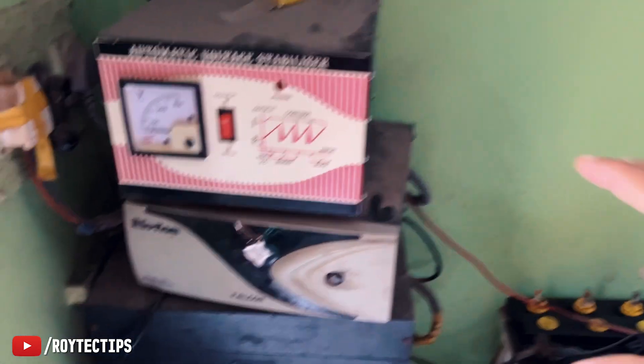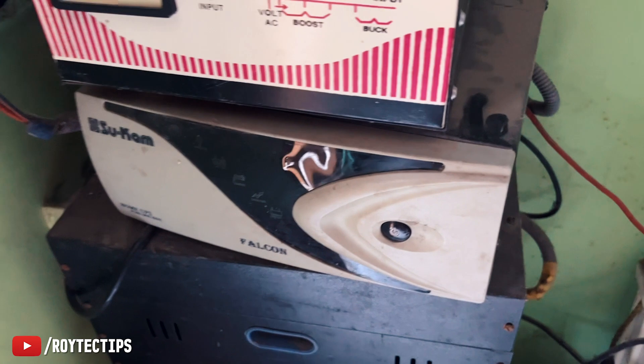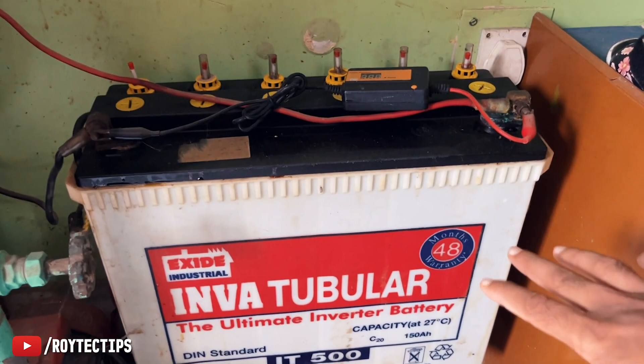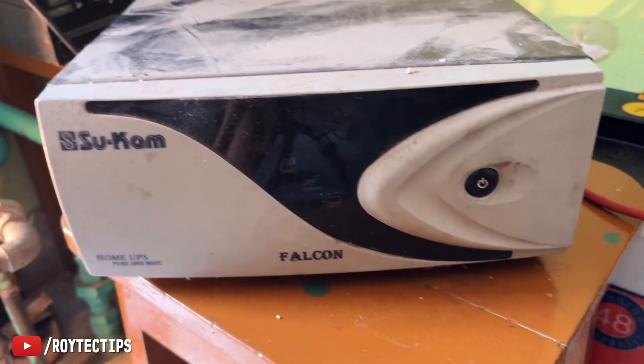Welcome back to our branding video. This is our inverter from 2007, so it's a 16-year-old inverter, as well as this battery — also from 2007, a 16-year-old battery. The problem is the inverter is not giving any kind of backup.